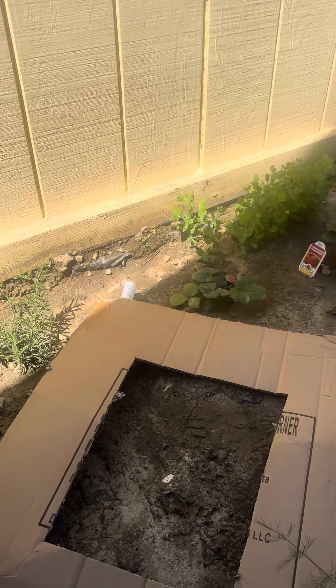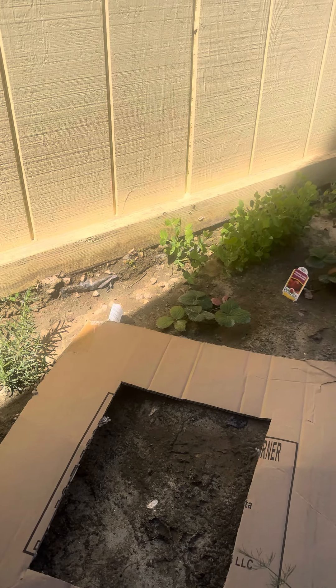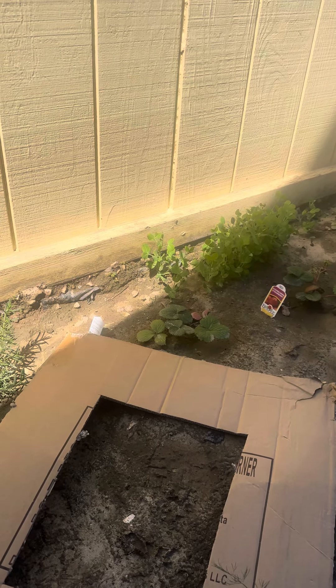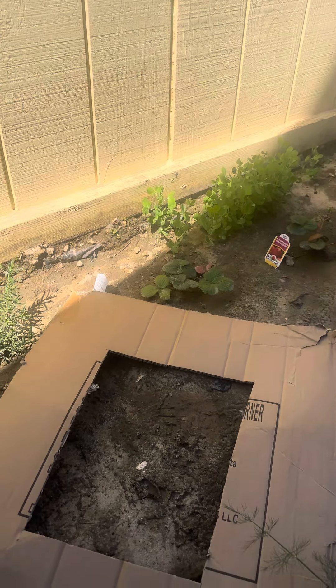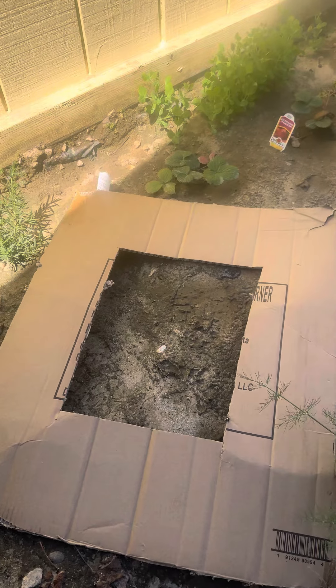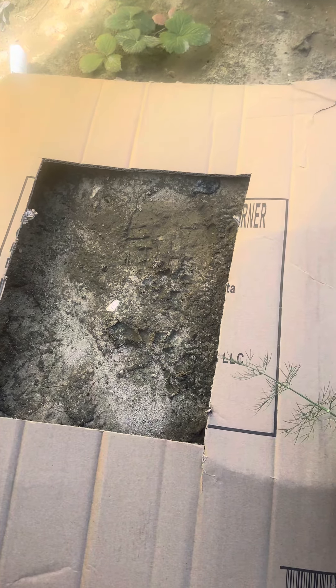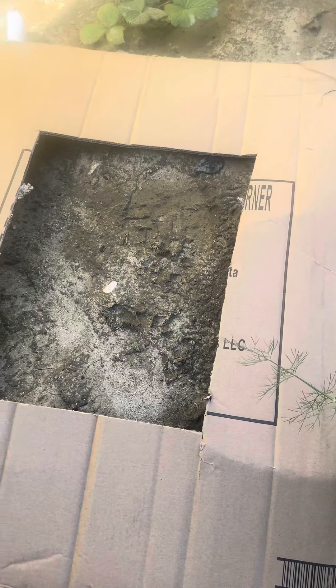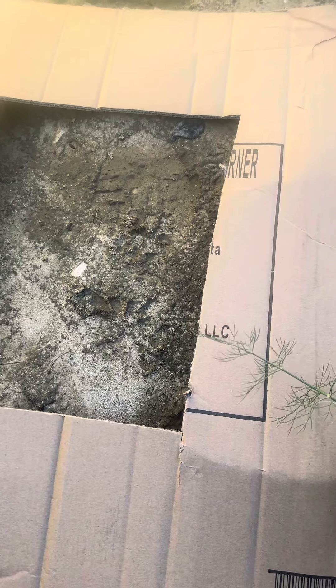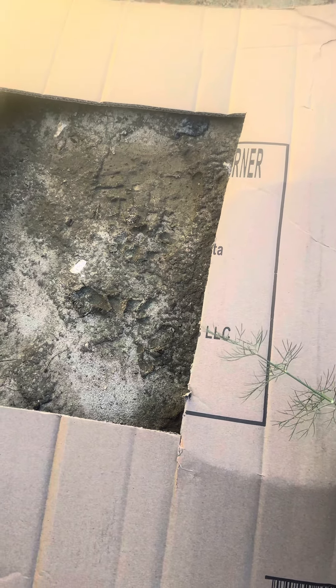Hello everyone. Yesterday on the group I was talking about a new tool that I learned tracking from many years ago. Let me show you. If you cut a piece of cardboard this big with a big hole in the middle, you sit on top of the footprint — the footprint is going to be in the middle of the hole — and observe everything that's going on.